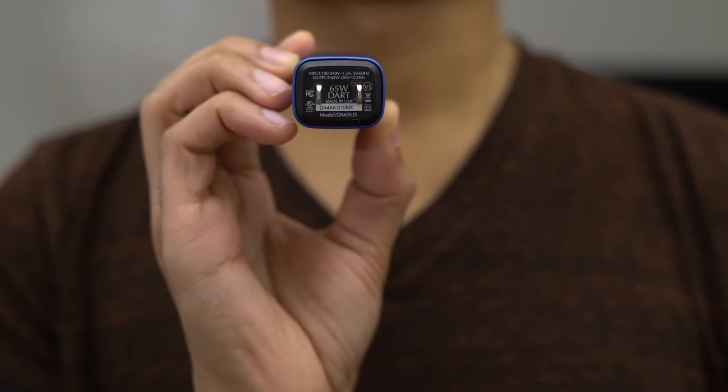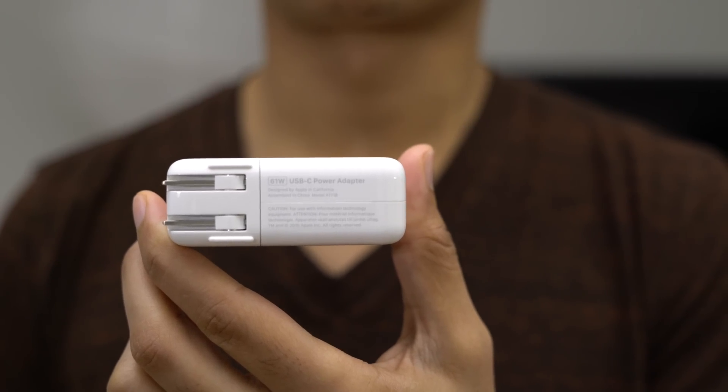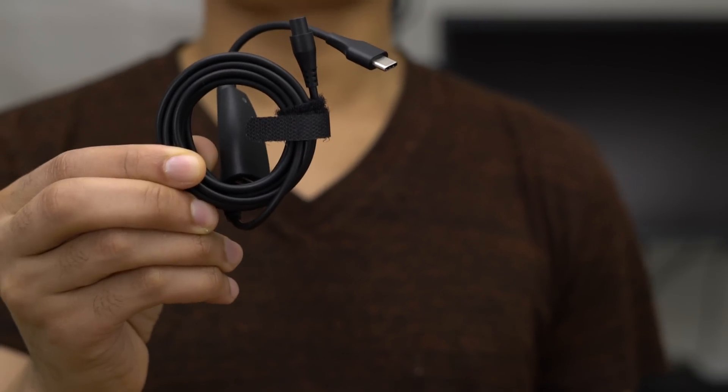The Dart C is 65 watts, the MacBook Pro charger is 61 watts. The Dart C comes with a travel pouch and it also obviously comes with a power cable.